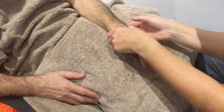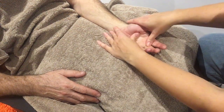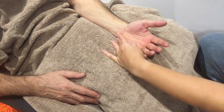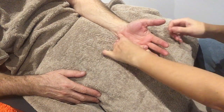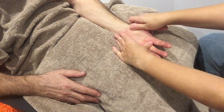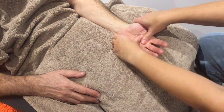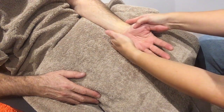Then turn the hand back over. We can do the same on this side — the hand again, round the wrist.